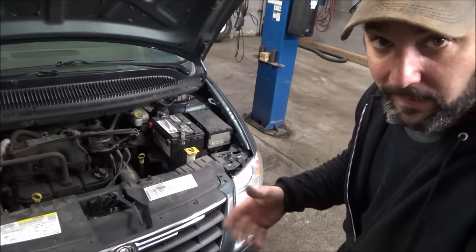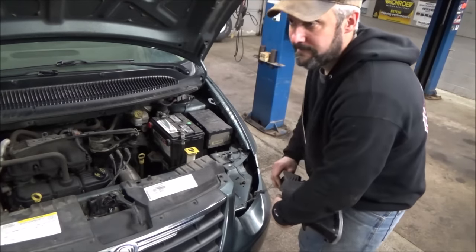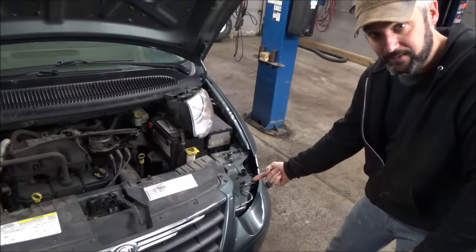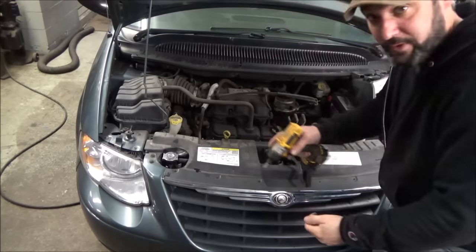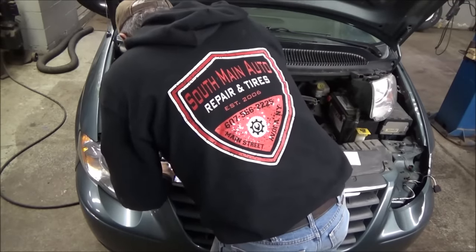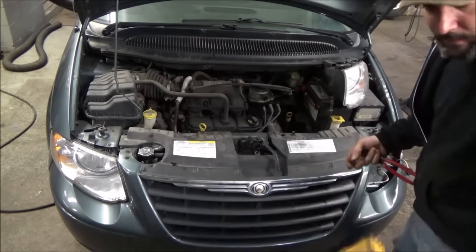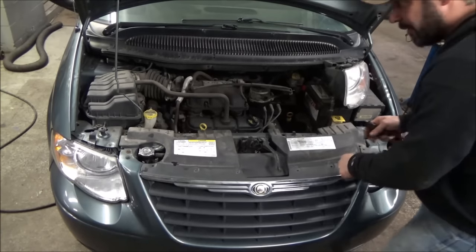What we've got to do next is go right to the fan relay and do some quick testing. To do that, you've got to pull the headlight out, of all things. We'll get the grill loosened up so we can get back in there. Now we can reach our mitts down in there.